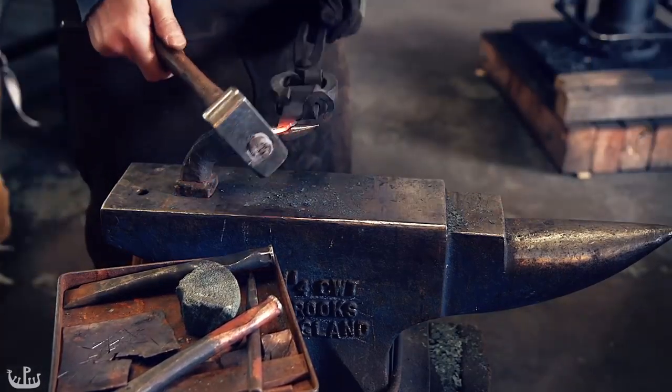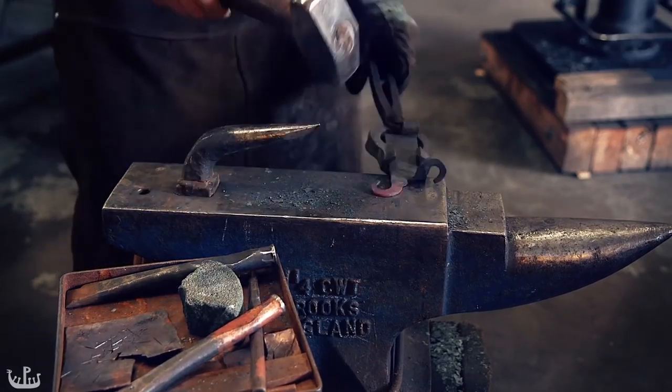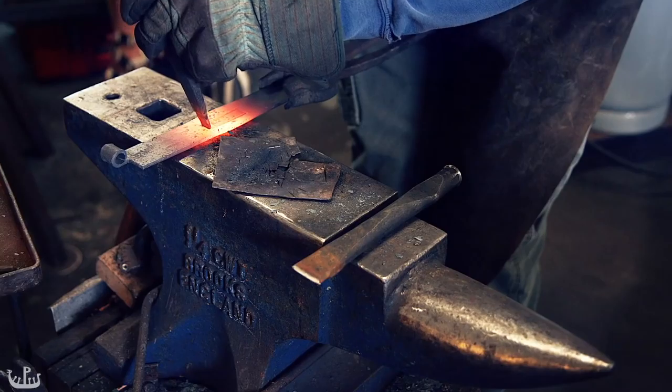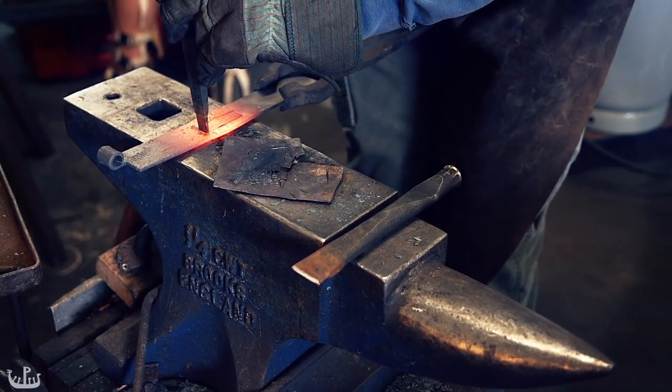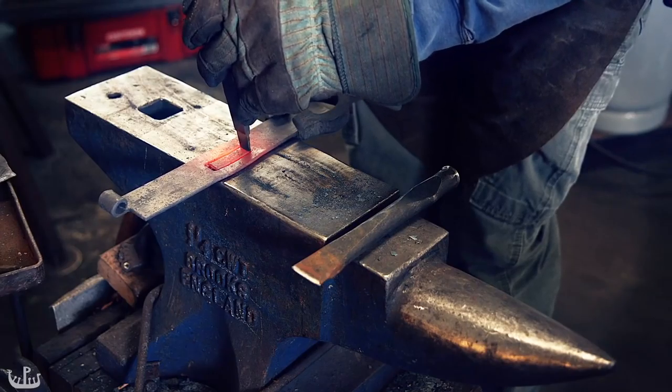Although I don't have a good reference on hand, barrel hinges have been used on chest locks for a long time. To turn this strap into a hasp, through which a loop can fit and be secured by a lock, you need to cut a big slot into the strap.